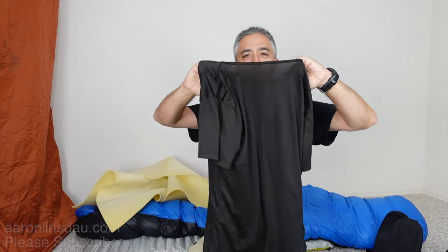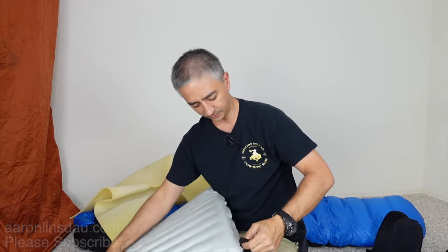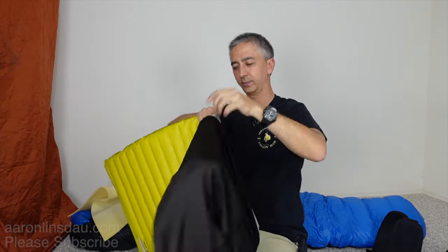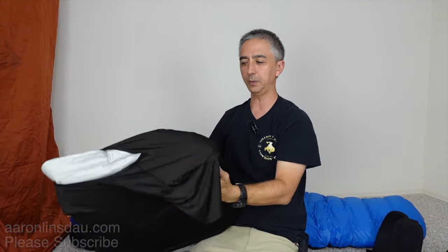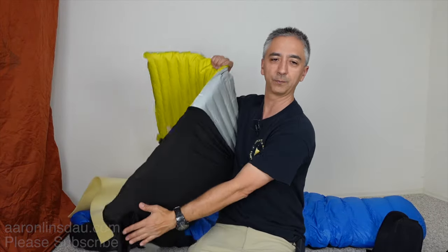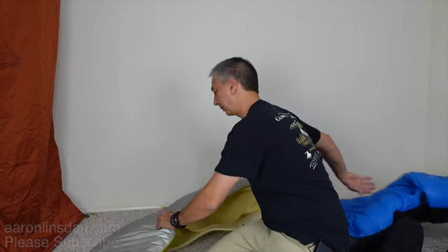Another trick using clothing you already brought: simply slide a synthetic shirt — not cotton — over the air mattress. This disconnects your sleeping bag from the slippery air mattress surface. The shirt on the mattress will significantly reduce the amount of slipping and sliding and really saves you a lot of trouble.